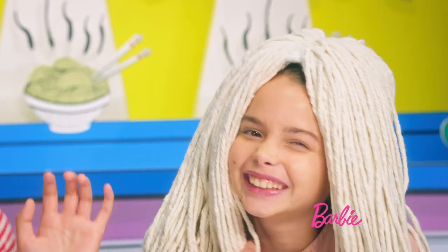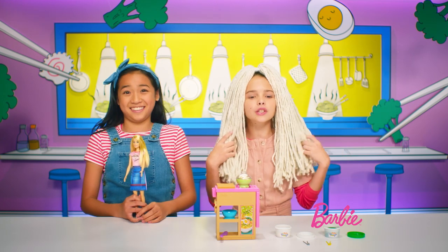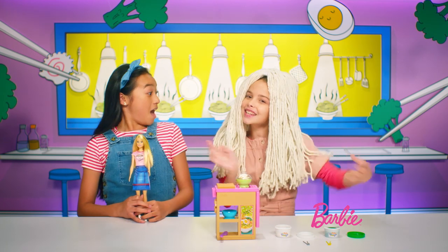It's my noodle hair. This hair makes me want to do the noodle dance. Woo-hoo!